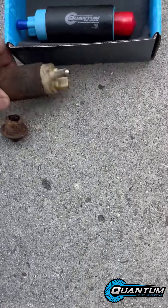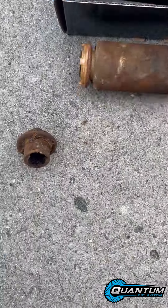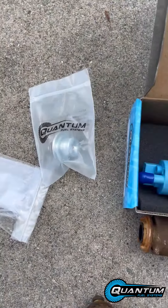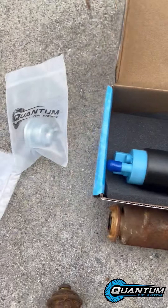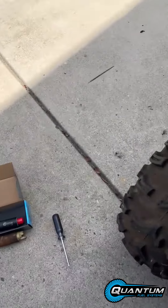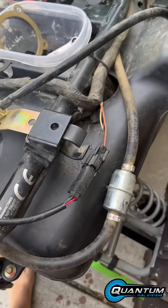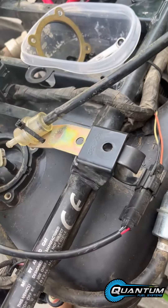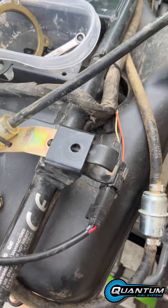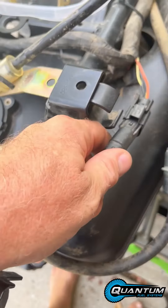Here is the pump and regulator that I took off, and here is the new Quantum fuel system — fuel pump, regulator, and screen. I've already disassembled it to make sure that's what I needed. Basically you just take this fuel line connection off and then take the electrical connection off here.